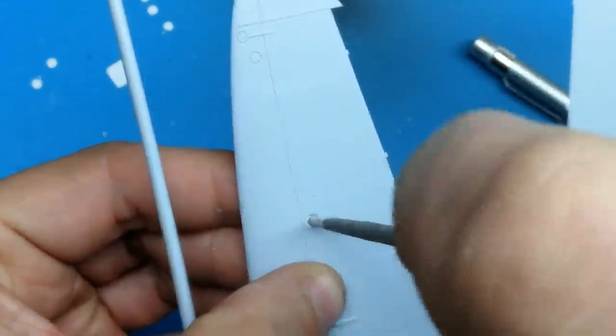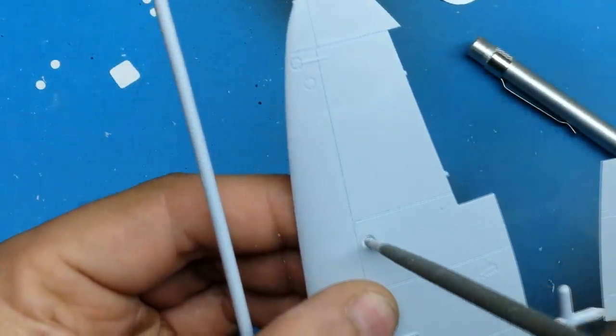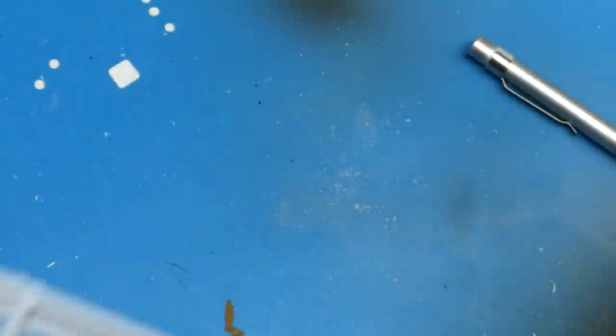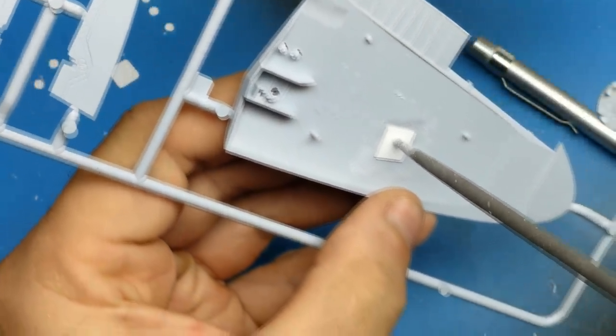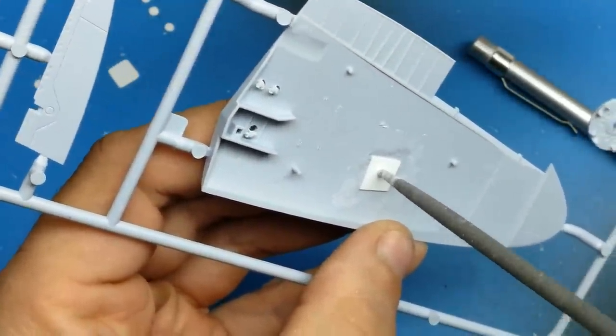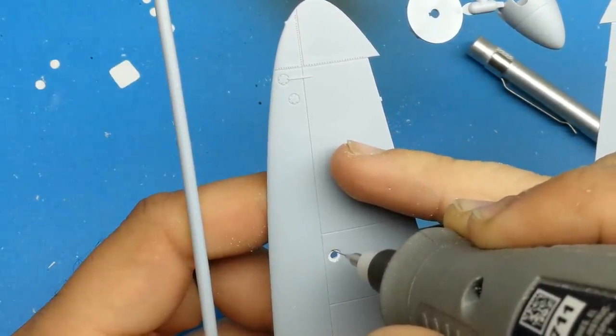Once I've drilled the hole on the wing I just glue some styrene to the back, drill another hole, and ream that out until it looks like a proper inspection hole. It was a little bit of work, but once you put some tiny bolt holes around it, it actually turned out pretty decent. Like I said it was a trial and error thing - something new - and I learned enough that I should be able to improve on it for the next model.